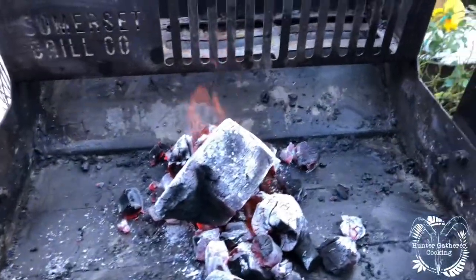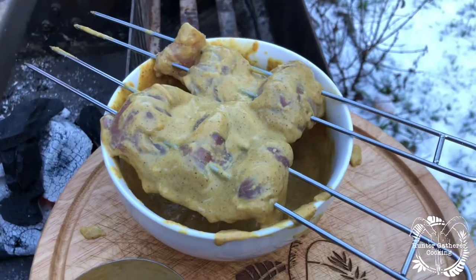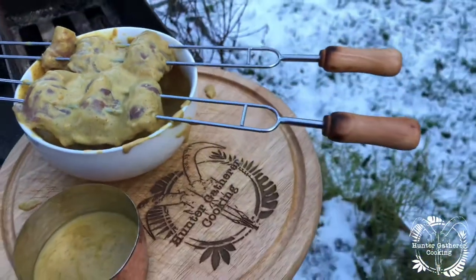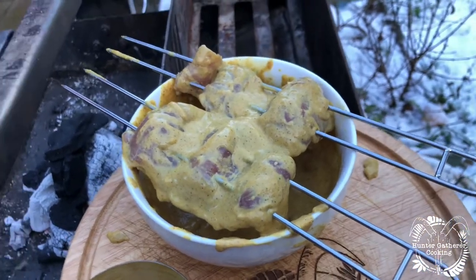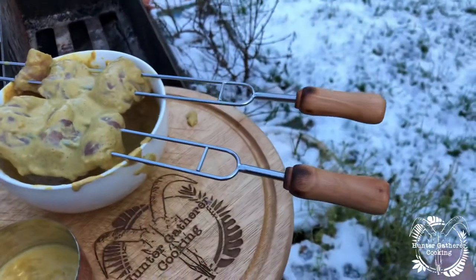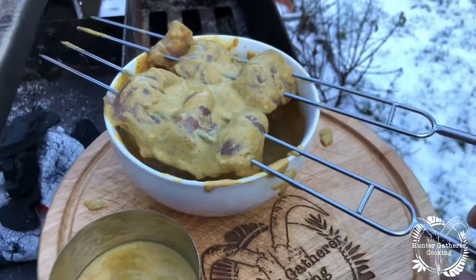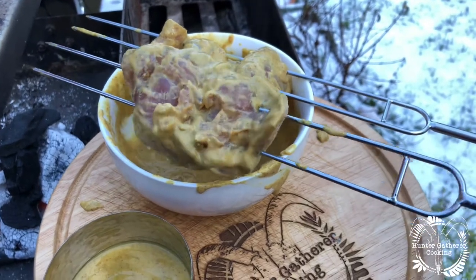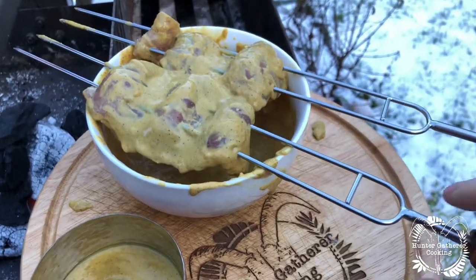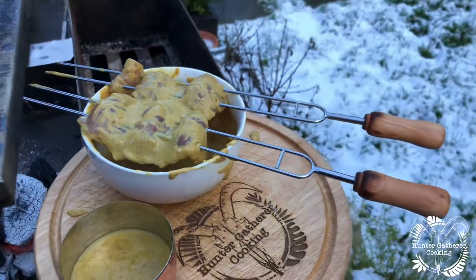Wow, look at that monster — I didn't know that was in there! Now you want to skewer your pheasant breast onto the skewers like that, just weave it in and out. These skewers are really good because they've got two prongs so it keeps it really stable when you're turning it. With a single prong it could just move about, but with two it doesn't. I'll put the link in the description.